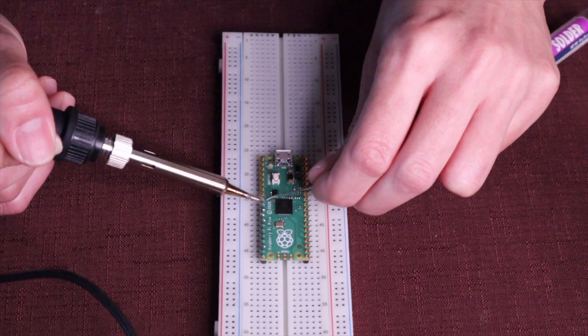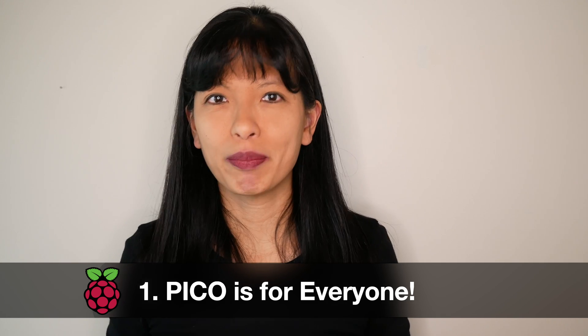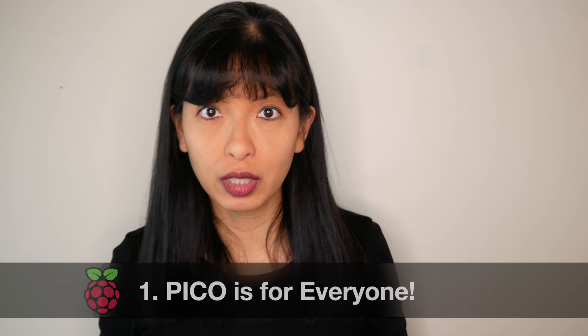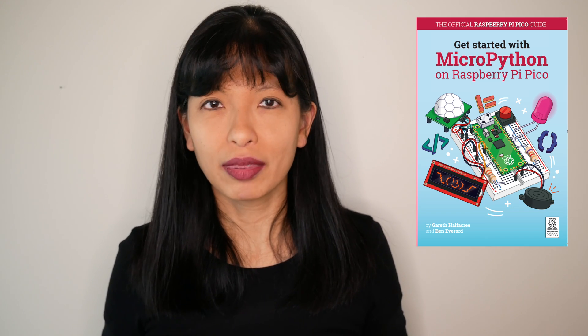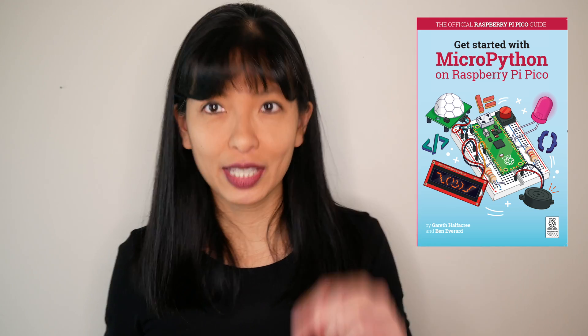You'll also need a soldering iron and header pins. And number one: because this is from the Raspberry Pi Foundation, the Pico is intended to be a tool for learning. They provide a plethora of code samples. Additionally, the brand new MicroPython book for the Pico also launches today — I will link to it below.